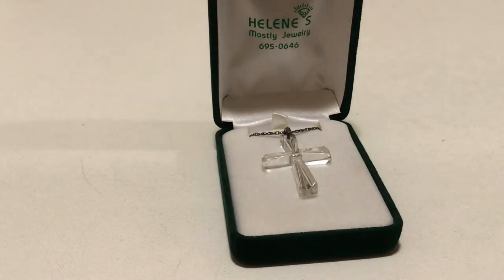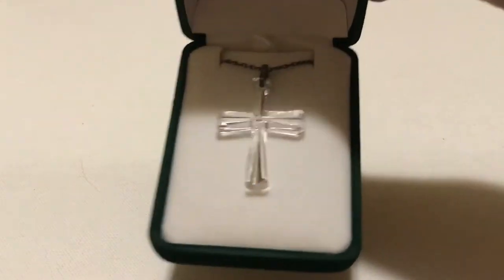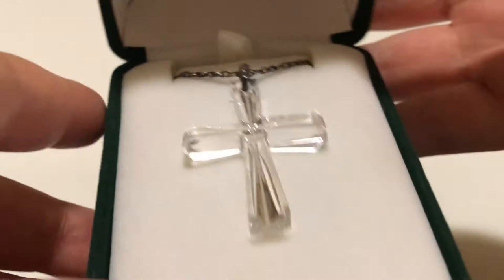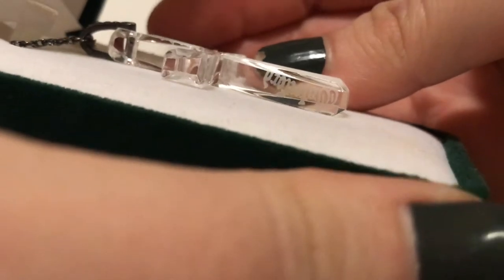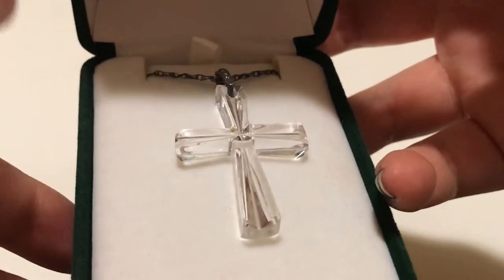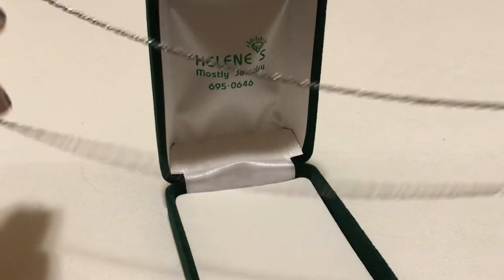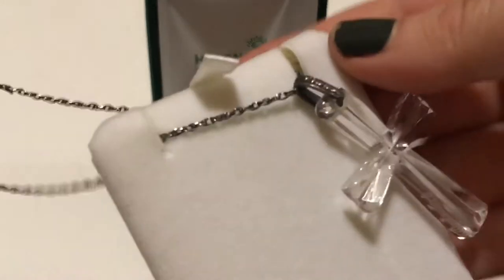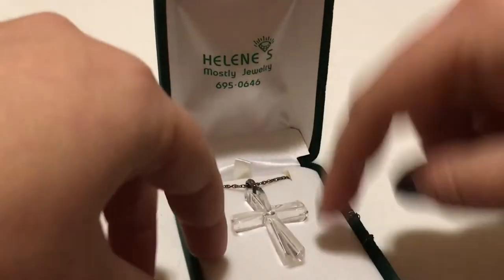So this was $2, I believe. This is actually sterling silver — I'm going to apologize for the lighting in here. This was $2 sterling silver, and it is actually a Waterford crystal cross necklace. It is very beautiful. It's got quite a long chain to it. That's what the chain looks like. And again, that one was $2.